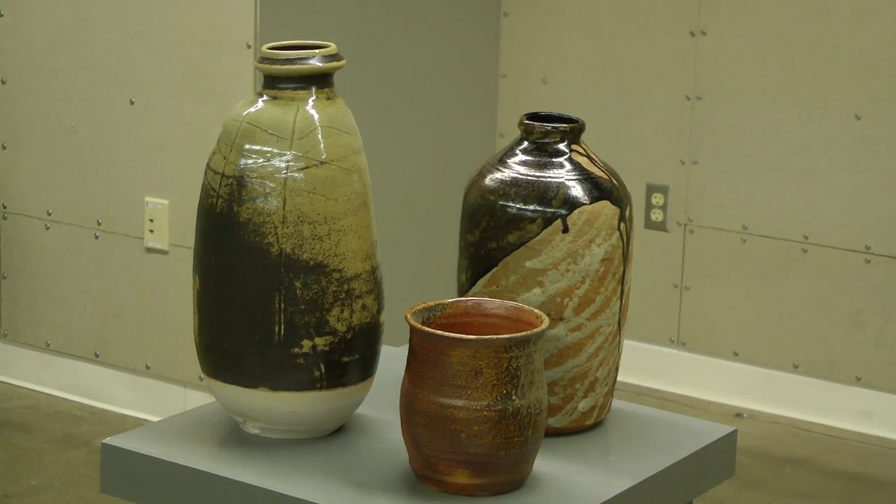Do you like to put a lot of variation into your art? Oh yeah, there's endless possibilities. I'm really big into making teapots now, and there's endless ways to make a teapot. There's a Japanese style, Chinese style, Korean, English — just so many different styles and so many different glazes that you can use. It's never ending. I'll never stop learning different things.